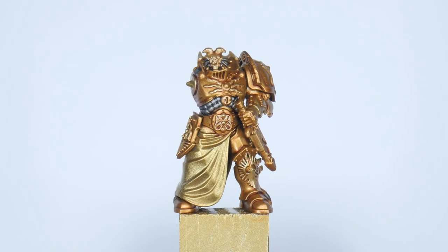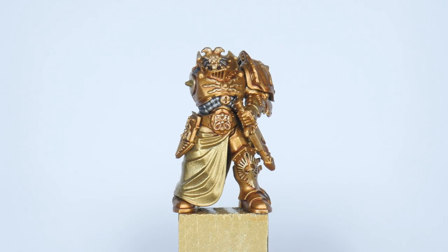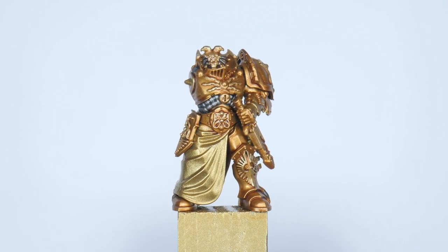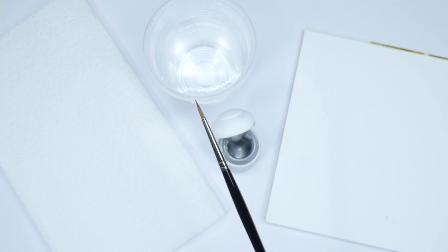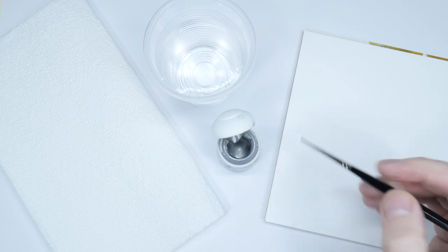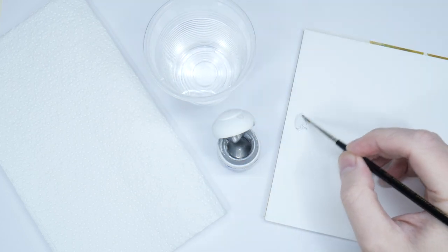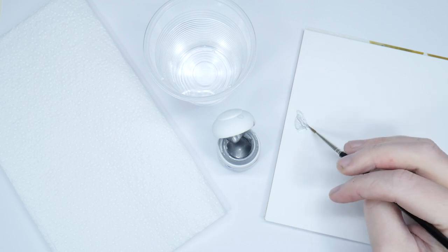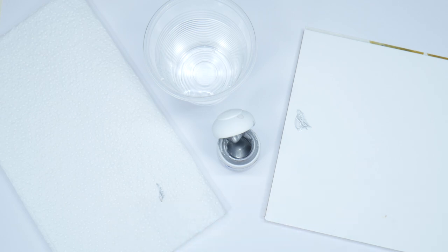The last step of painting the armour is to highlight it using Stormhost Silver. Since we're going to be doing quite a bit of highlighting throughout this tutorial, let me quickly go through the highlighting process. First of all it's a good idea to have a brush you can get a nice tip with — I like to keep a separate brush just for highlighting. I also don't tend to thin down the paint as much so I can get a strong colour without having to paint an edge multiple times like I would when painting a layer. It's also a good idea to remove any excess paint on some kitchen paper, which is going to prevent thick blobby lines giving us more control when painting.